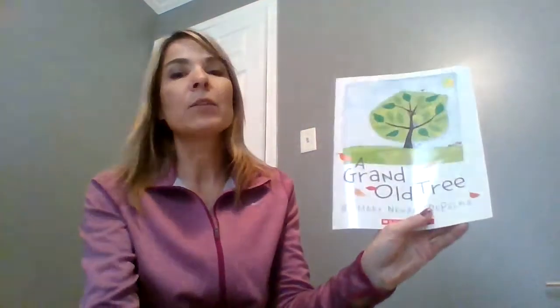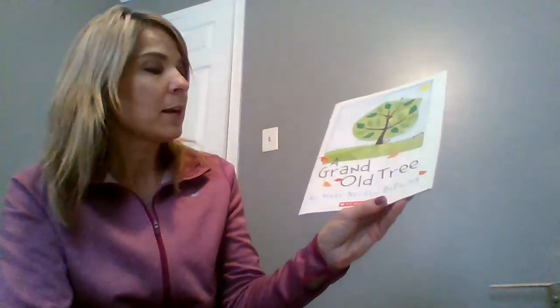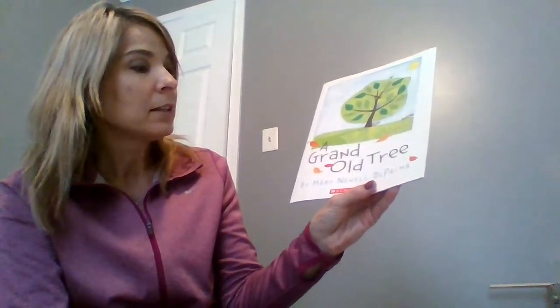So here is my story, 'A Grand Old Tree.' This is by the author Mary Newell De Palma.